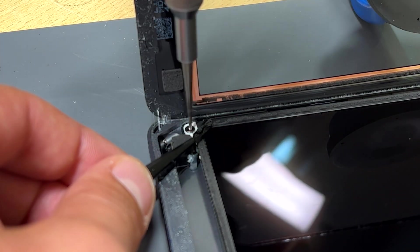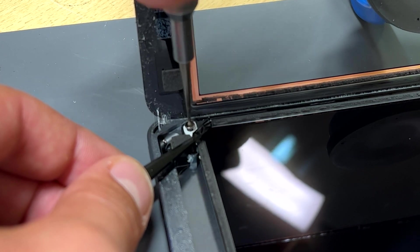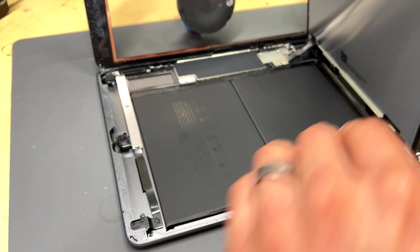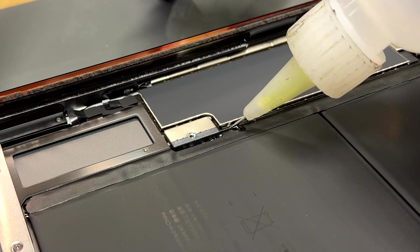Once the iPad's opened up, remove the four screws in each corner of the LCD. The top two screws are hidden under some black tape — just use tweezers to peel the tape back, then unscrew. Lift out the LCD from the top, being aware of the flex cable in the bottom right of the display. And now we're into the guts of the device.